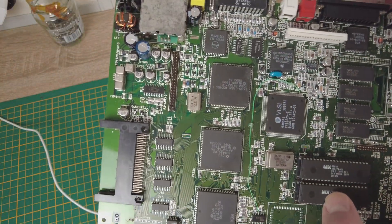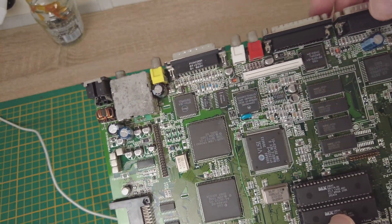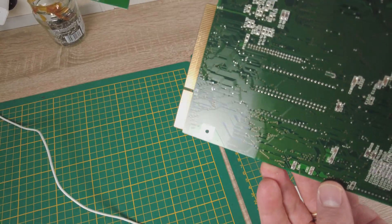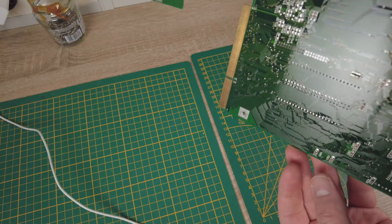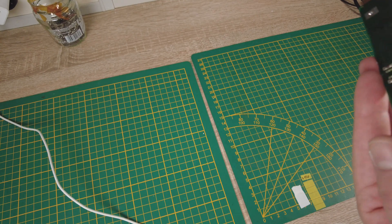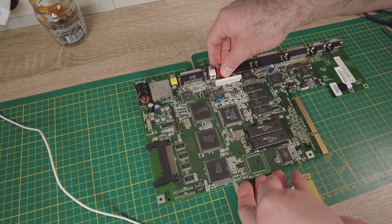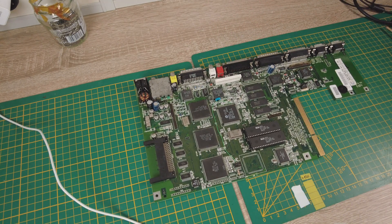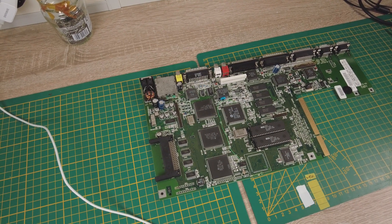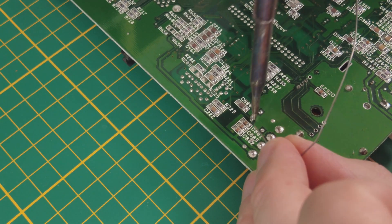As you can see, the old capacitors are not completely worn out here. It looks very nice, but we can't say for sure until we unsolder the old parts, because sometimes you can't see the damage. Most of the time the leaked electrolyte is underneath the components. The electrolyte is also usually transparent, so it is very hard to see on the board.